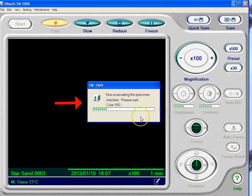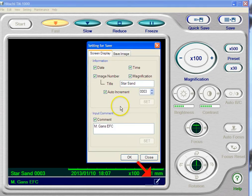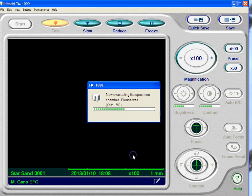You can see our message says 'now evacuating the specimen chamber.' While that's happening, we're going to click down here on the bottom on this little pencil, which allows us to label what the specimens are. In this case, it's star sand. You want to have auto increment checked. I'm going to reduce the number to one — the reason is every time we save a picture, it will give it that name with that number so you don't accidentally overwrite your images. I always like to put my name at the bottom. Hit set there and set here and hit OK. You can see this now has what we're imaging, your name, the date, the time in military time, magnification, and the scale for that scale bar.